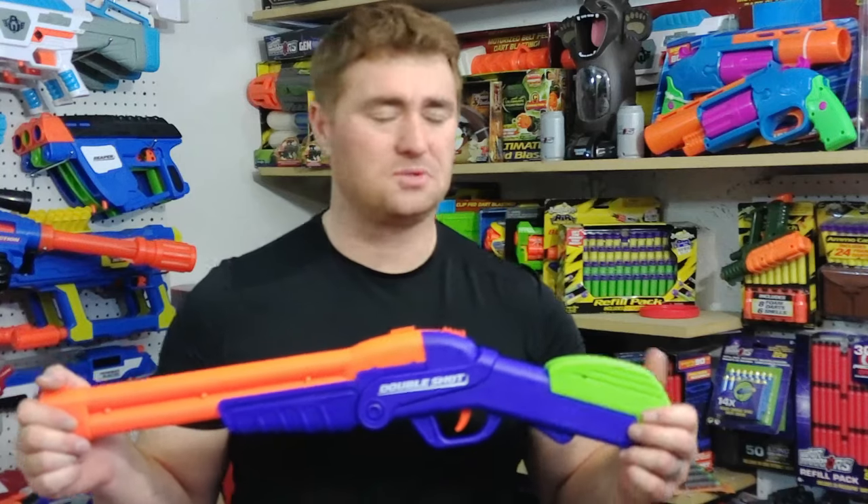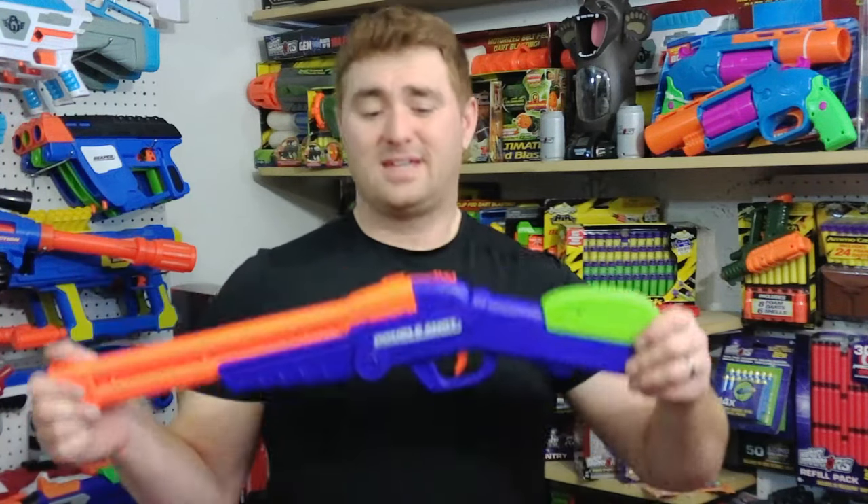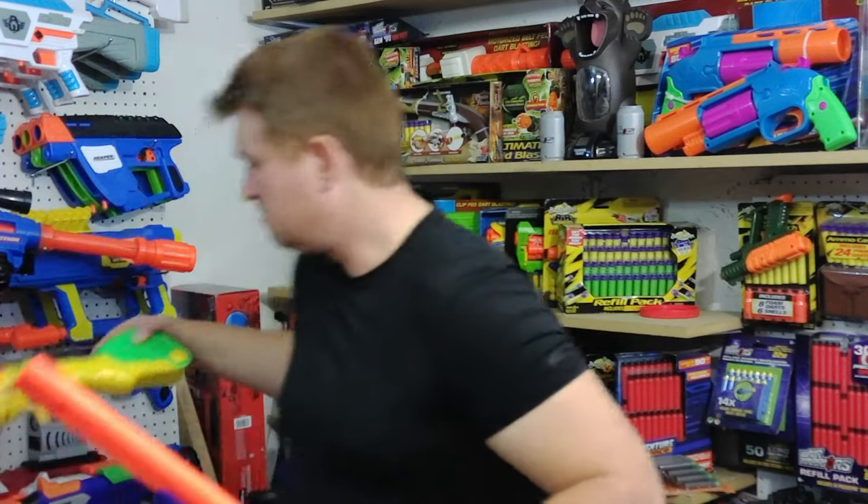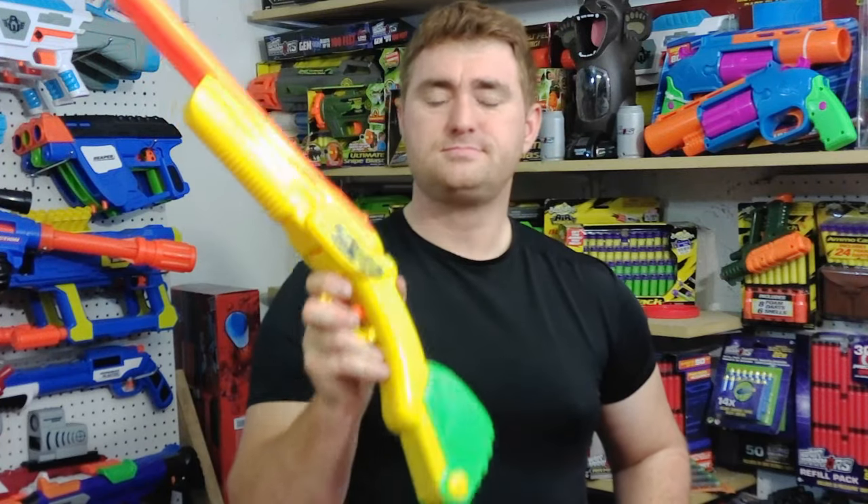The Double Shot — this is one of my all-time favorites. I don't care if it doesn't perform as well as something else, I don't care that shells are a bit more of a hassle, I don't care that it creaks. Because it does. It's the fact that this thing has been around since basically BuzzBee's inception, and it was one of the blasters that got me into BuzzBee. I have one that I bought when I was like 12, and I still have it — right here. I still have it. That says a lot.